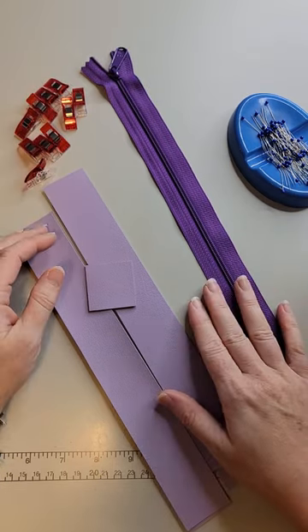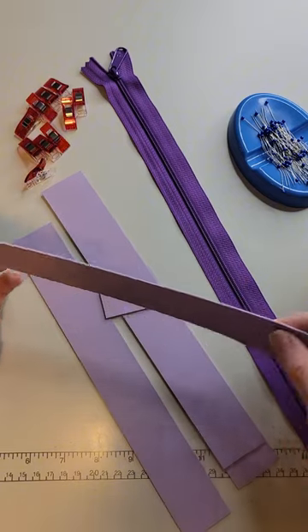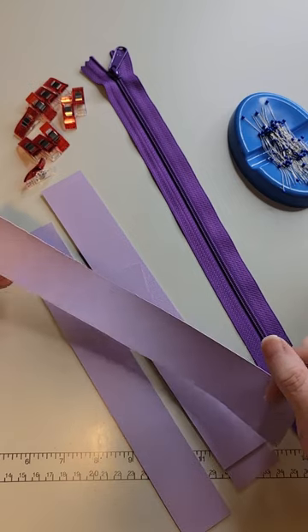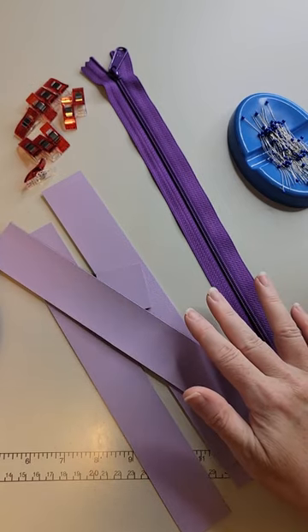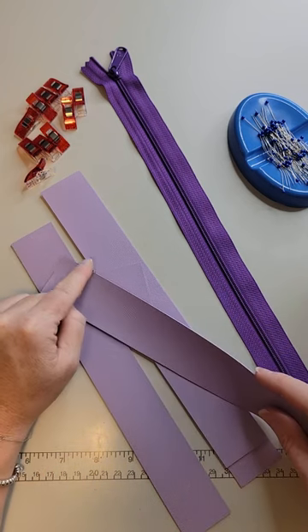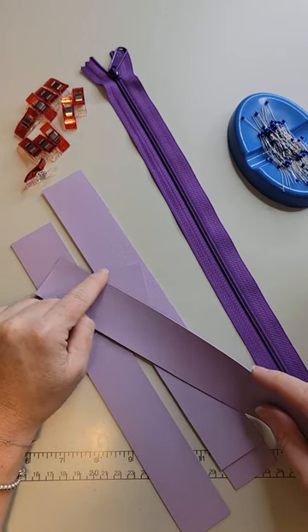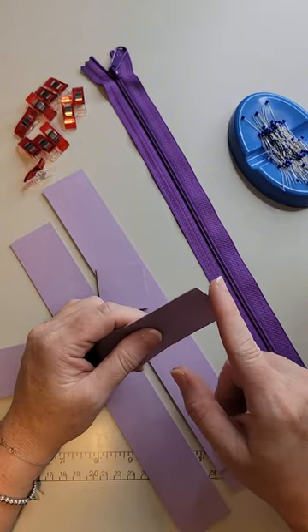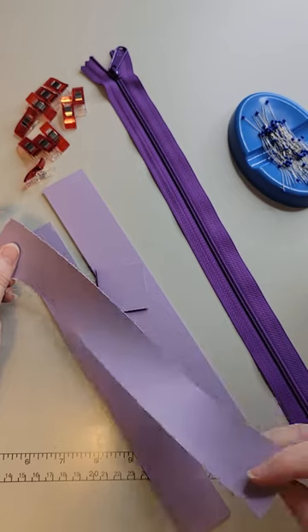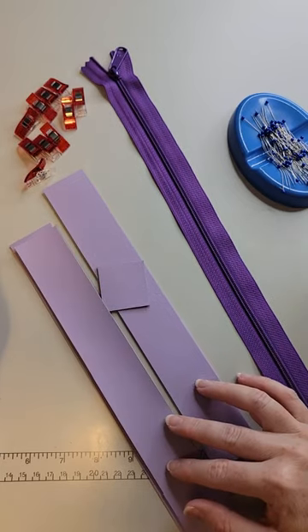There are two ways you can make this: one will have a raw edge and one will have a finished edge. If you want a finished edge, before you start the next step you'll want to go ahead and edge coat around one long side and both of the short sides — just add a little bit of edge coat to finish the side. Do that first and let them dry.